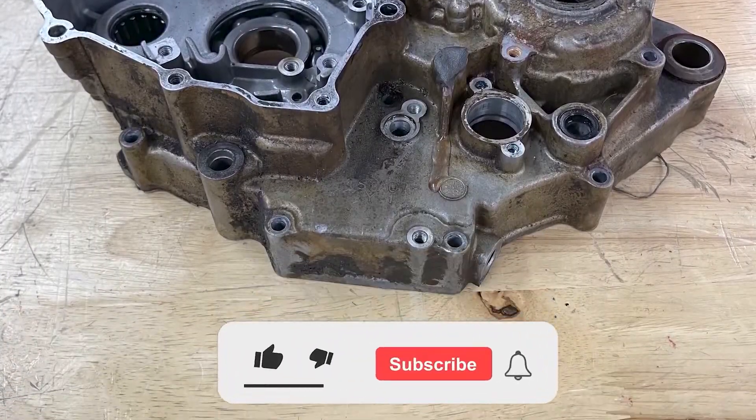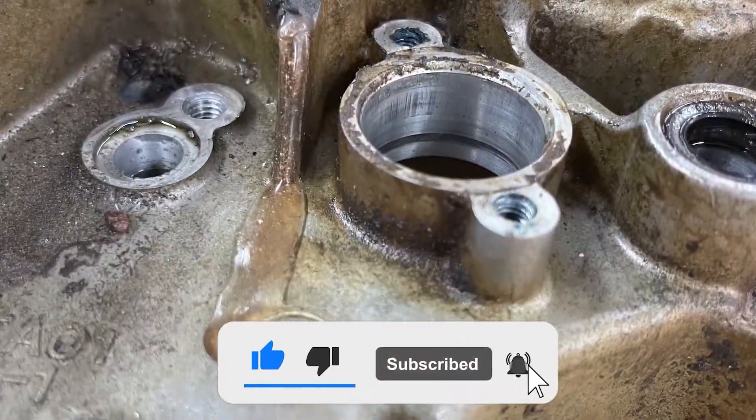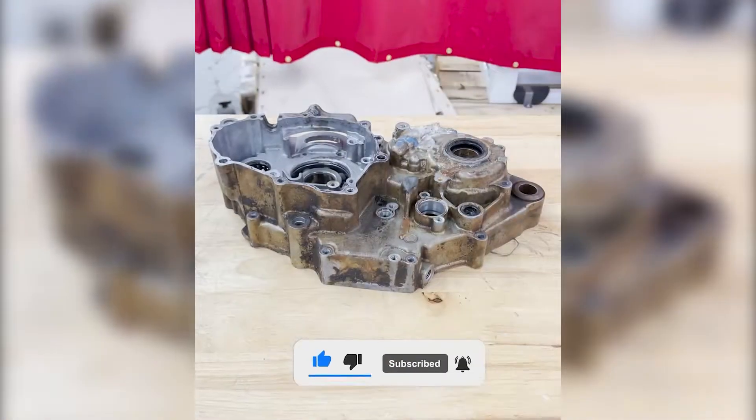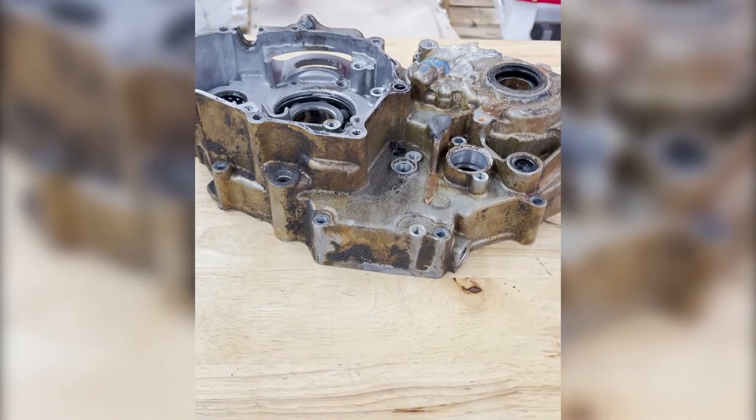Hey guys, this is Hunter with Vapor Honing Technologies. Today we're looking at a 2004 YZ 450F engine case half. As you can see, it has a lot of dirt and dust buildup on it.